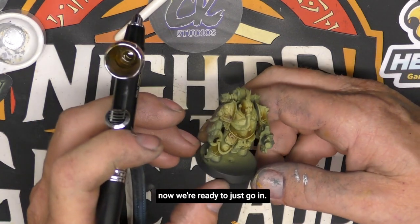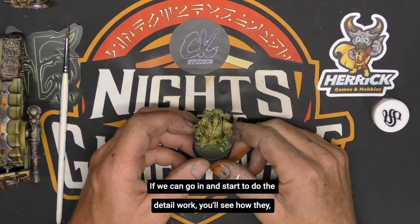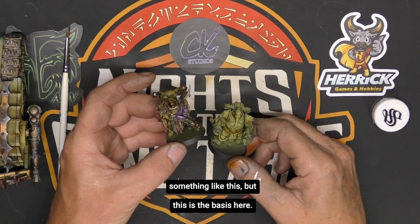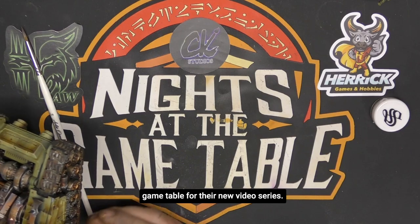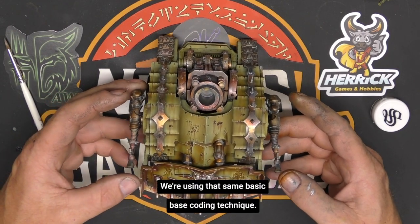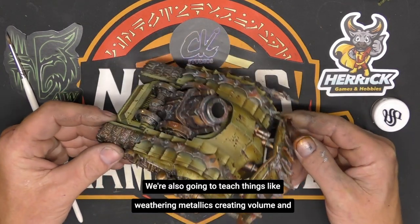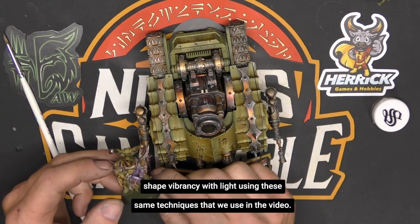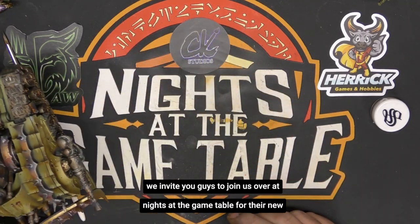Once we're finished with the shadows, we're ready to go in and do our pin washing and edge highlighting — and that's pretty much the base coat for a Plague Marine. Going in to do the detail work, you'll see how it ties in and we can create a model that looks nice and vibrant, something like this. We're showing you this to invite you to join us over at Knights at the Gaming Table for their new video series. Here's the model we painted for the video series — using that same basic base coating technique on a grander scale with the Plague Burst Crawler. We'll also teach weathering metallics, creating volume and shape, and vibrancy with light. Using these same techniques, you can also complete your marine to this standard. Please join us over at Knights at the Gaming Table.